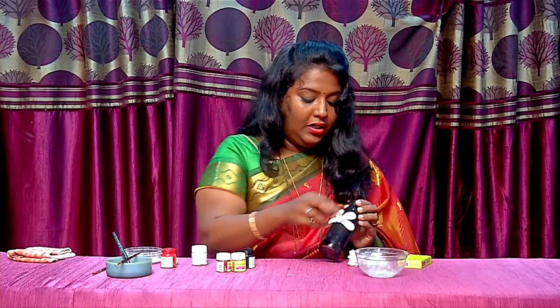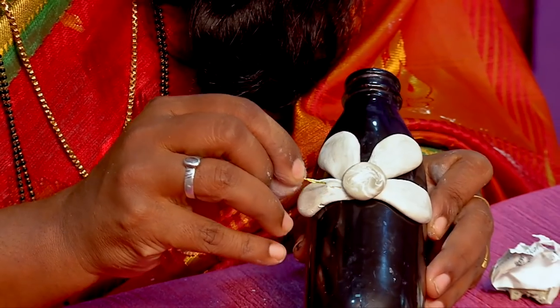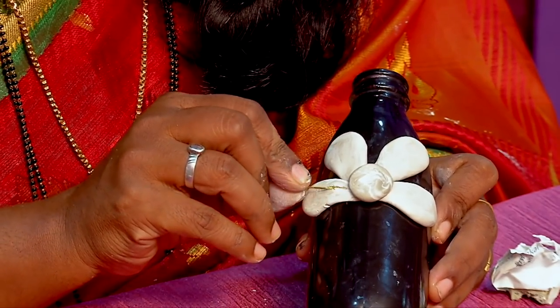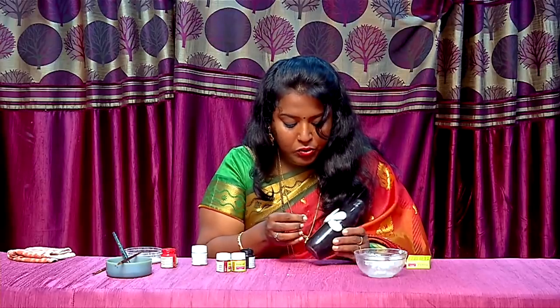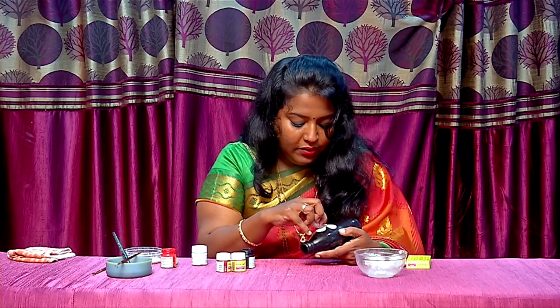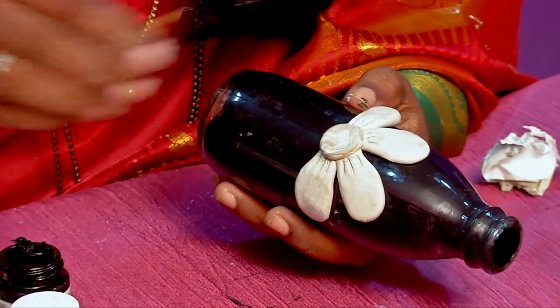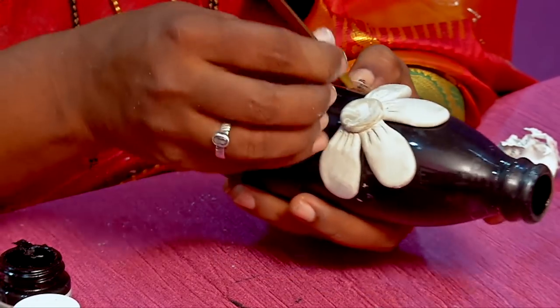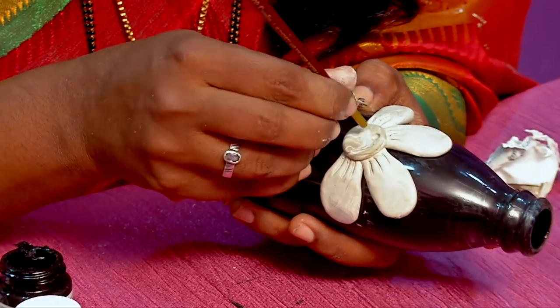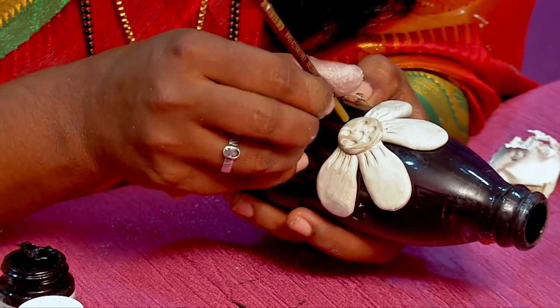Make a bubble — this is the effect of the flower. This is a light texture design. This is done with a toothpick to create the texture of the flower. Make a dot inside the center. This is the effect of the flower — this will be the painting.